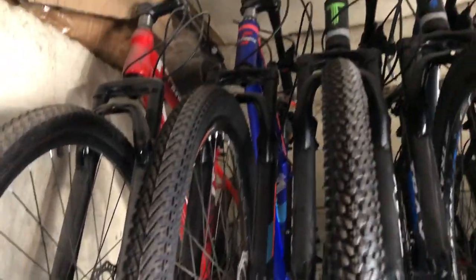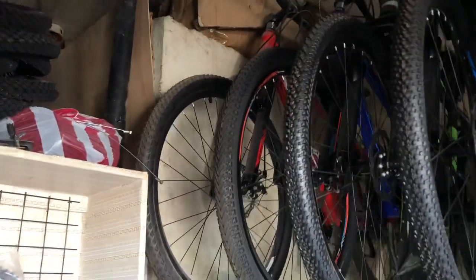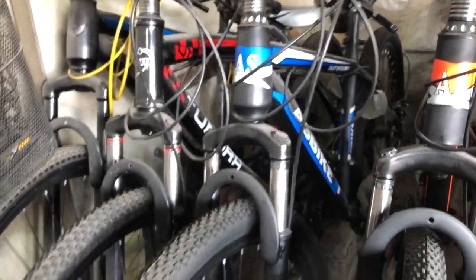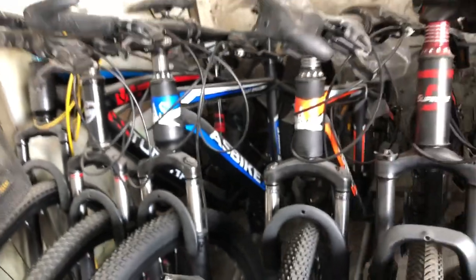Tapos may Supreme — magkano yung ganyan sir? 6,000 lang mga paps. Disc brake, quick release, steel frame. Pero ito 5,000 — Aas bike ito mga paps. 5,000 pa na mga paps — super budget, steel frame, naka disc brake, may air shock, bar end, 3x8 speed, 3x7 speed. Only for 5,000 — Aas bike mga paps.